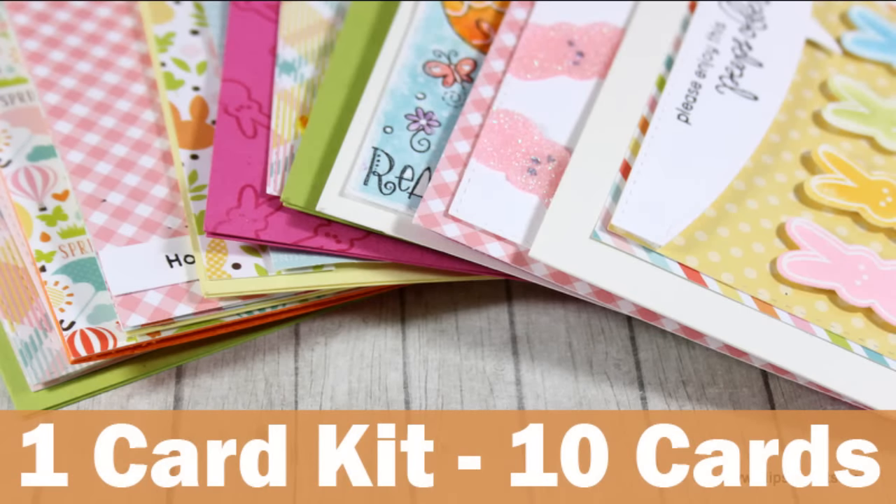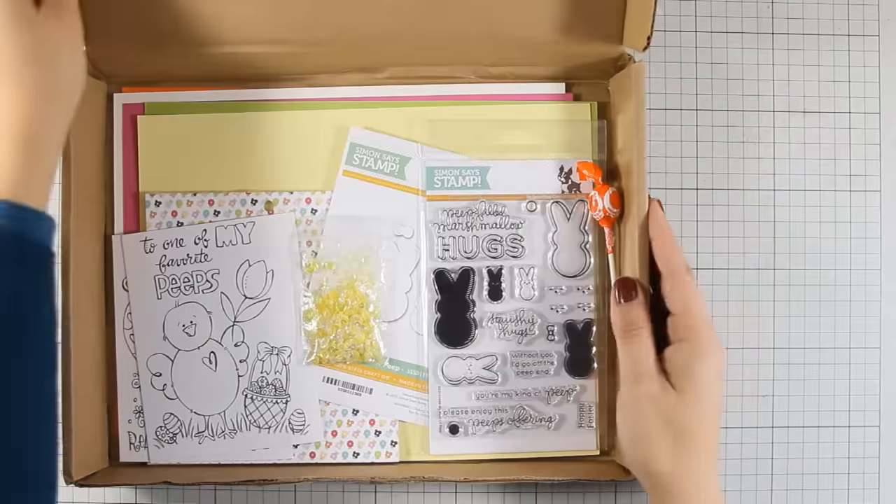Hi everyone, it's Vicky here and today I will be creating 10 different cards using this Simon Says Stamp March card kit.